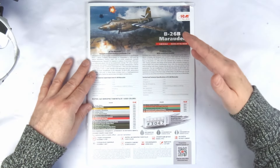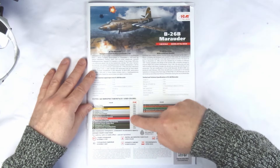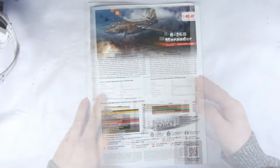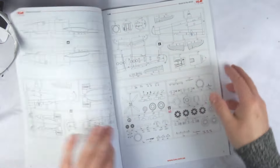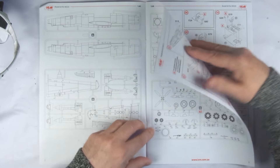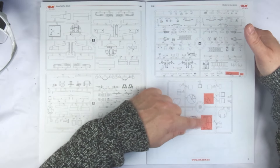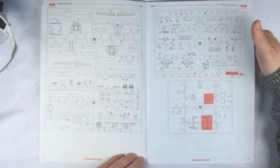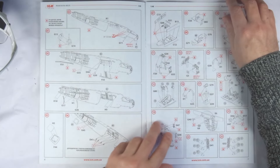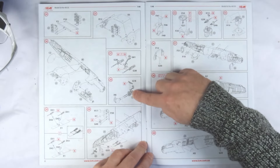The instructions for the B-26 are in standard ICM format: box art and short description at the front, followed by paint descriptions and coding, and the newer edition of the QR code for the animated 3D YouTube instructions. Opening the booklet up we have a full four pages covering the sprues. The construction steps are all clearly laid out in ICM's usual isometric CAD style, with paint references and decal placements called out where necessary. You also have the video for any areas you want a different perspective on or for clarification.